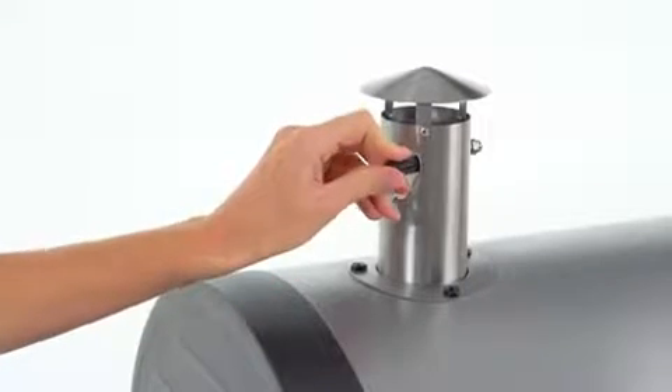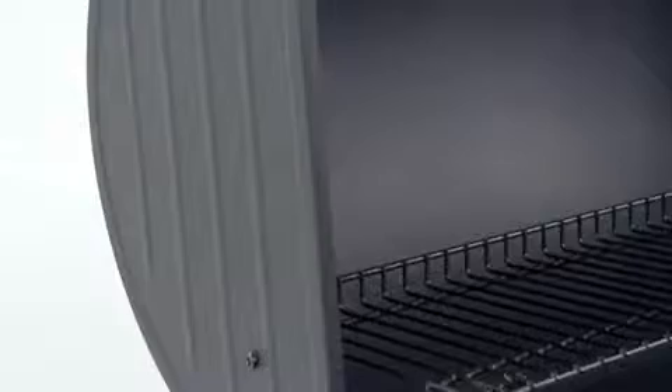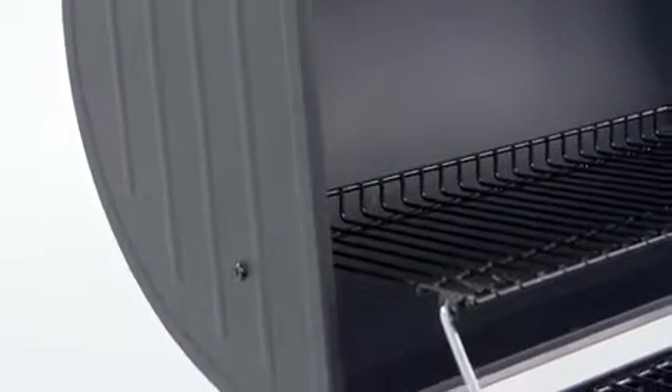The stainless steel lid assembly offers a double wall liner to retain heat, a stainless steel smokestack with adjustable flue for temperature and flavor control, and heavy gauge steel end caps for stability.